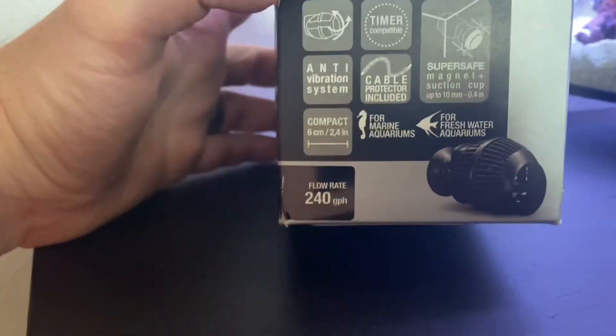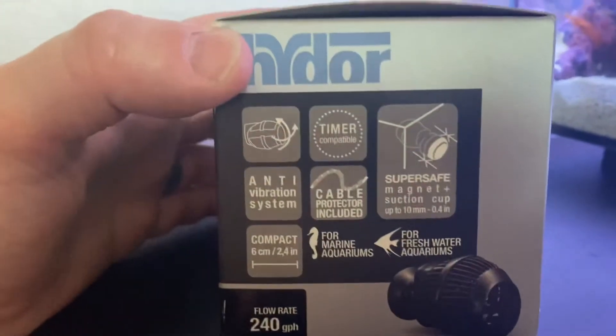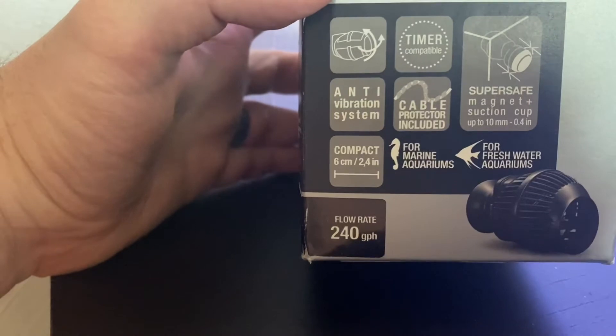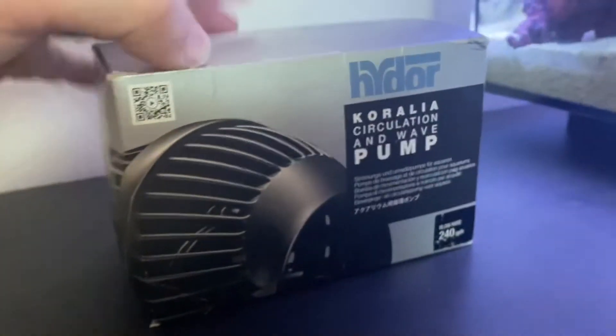Like I said, 240 gallons an hour. I don't remember the price but I'll put a link in the description. It says timer compatible, magnet anti-vibration — I like that. This one you're able to kind of direct it. That's it for the basic packaging, so let's pop it open and see what it actually looks like.